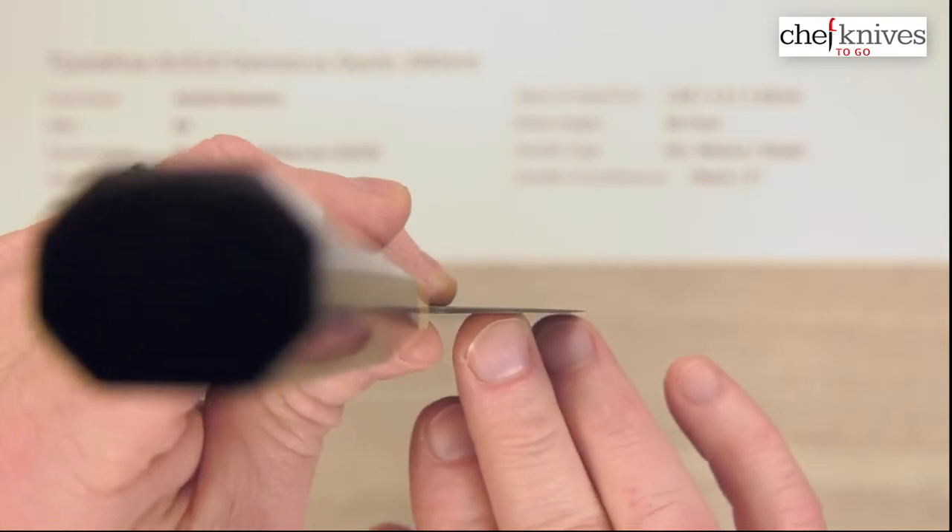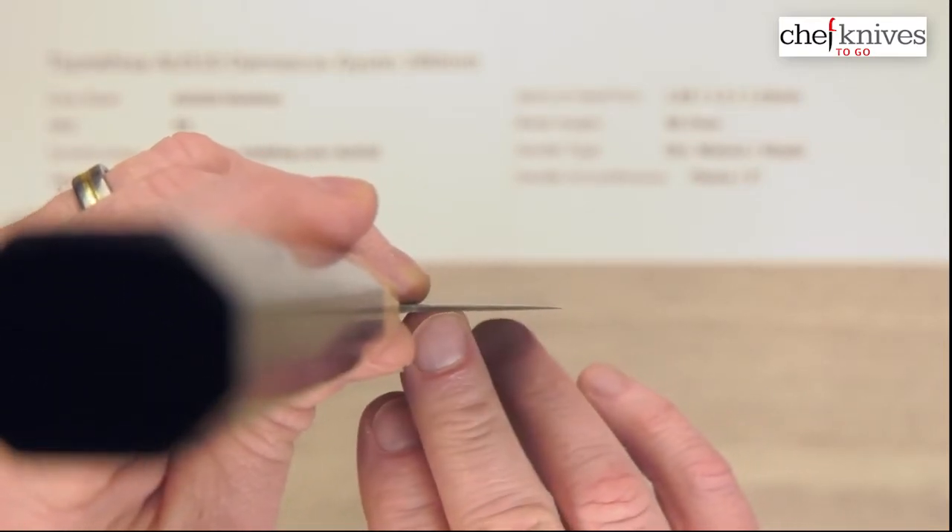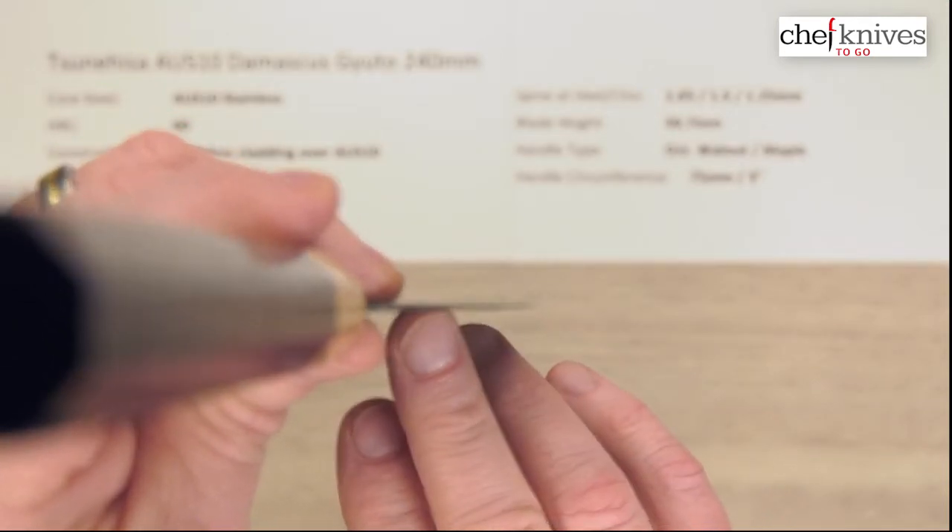And here's the choil, or the back of the blade shot. The handle's a little longer, but the blade is thin overall and fairly thin at the edge as well.